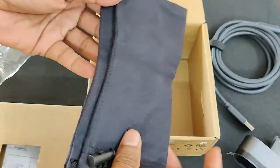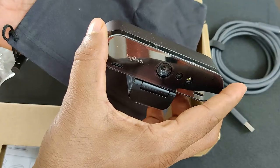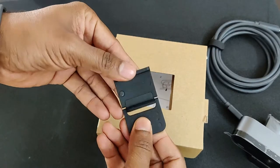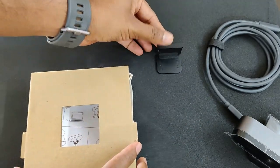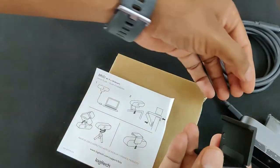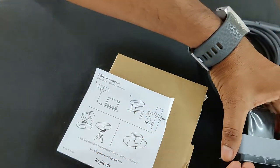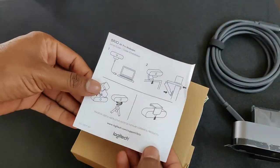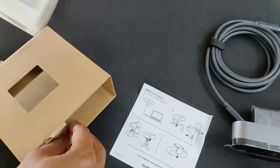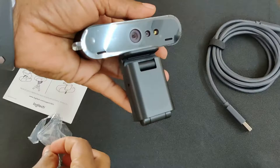There's one more packet here — this is a pouch that has been provided for keeping the webcam safe. There's also a clamp that is placed on the webcam to cover the camera when it's not in use. And this is the user manual which has details on how to connect. This is how the clamp sits on top to cover the camera.